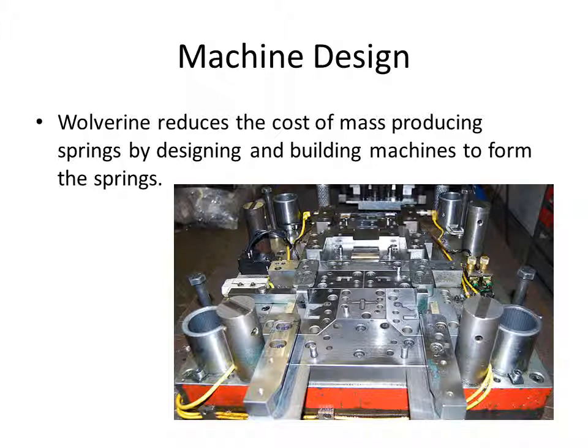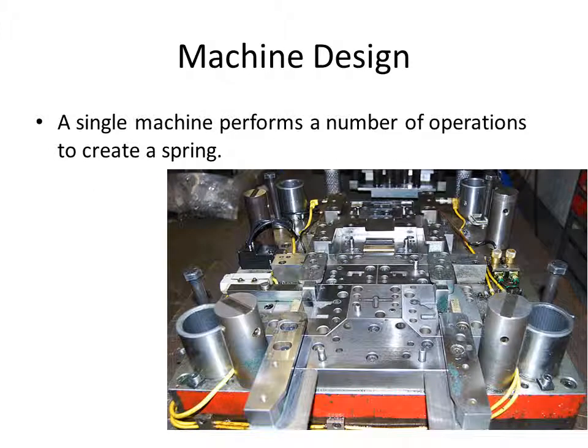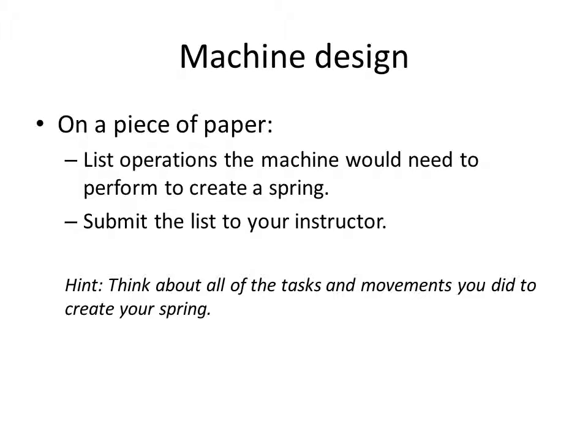Wolverine reduces the cost of mass-producing springs by designing and building machines to form the springs. A single machine performs a number of operations to create a spring. On a piece of paper, list the operations the machine would need to perform to create a spring, and the order of the operations. Submit the list to your instructor.